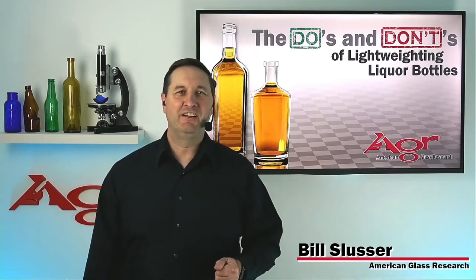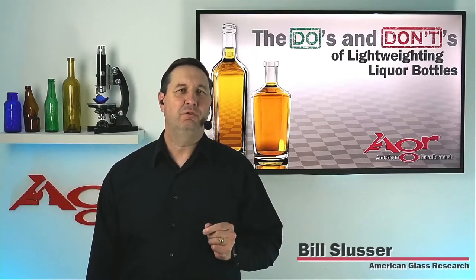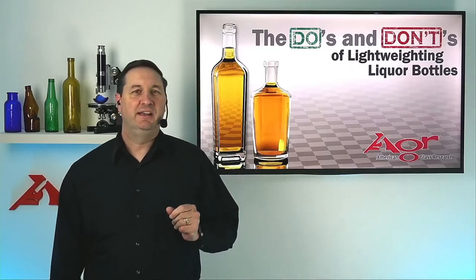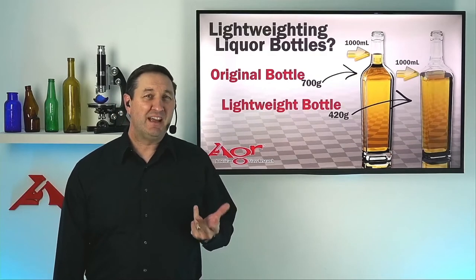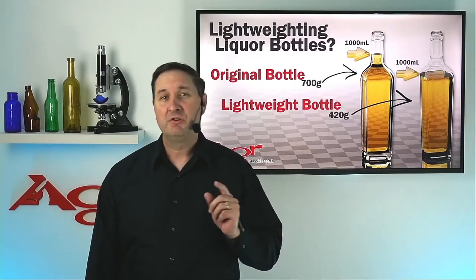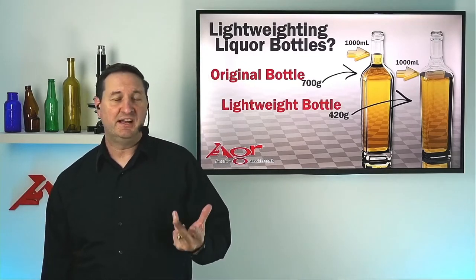Hi, I'm Bill Slessor at American Glass Research. Did you know that a 40% overall weight reduction in a glass liquor bottle increases the overflow capacity by 10%? That is, unless we account for that difference by reducing the dimensions of the bottle design accordingly.